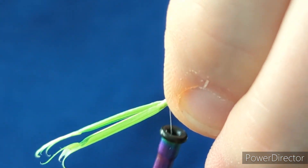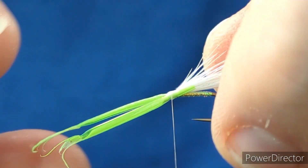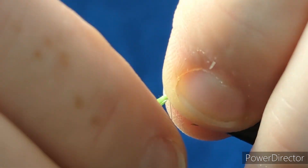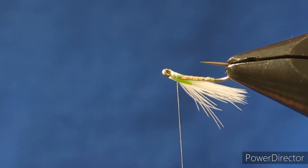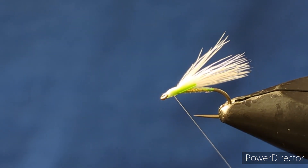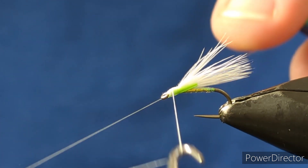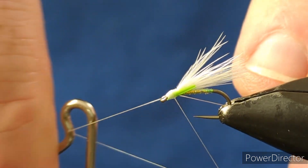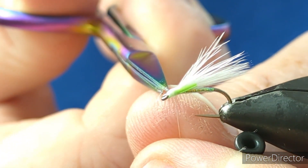Hold that all in place and give tight turns over the biot. If you reach for the biots they will rip off, so hold down tight on the biot and pull them away carefully. A wee final check before we finish just to make sure everything is sitting right. Give 3 or 4 turns for a whip finish just to finish that head, then come in with scissors and trim away that excess.